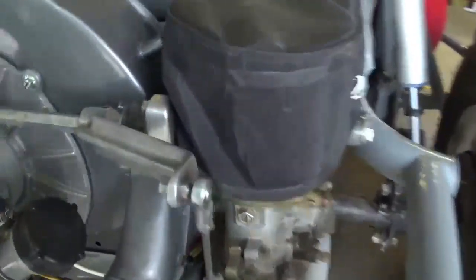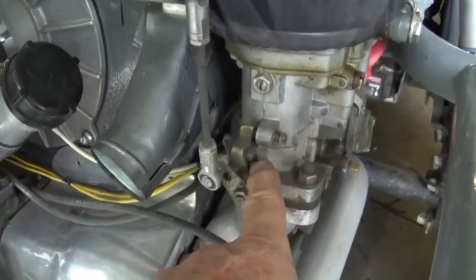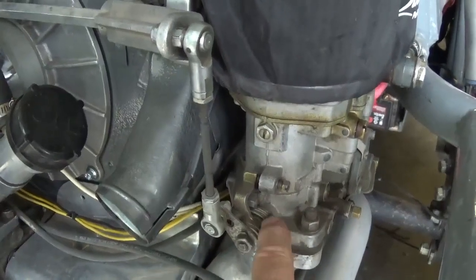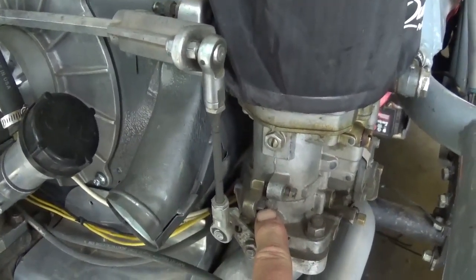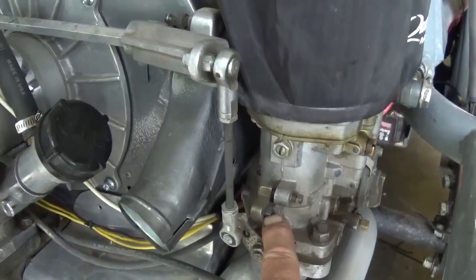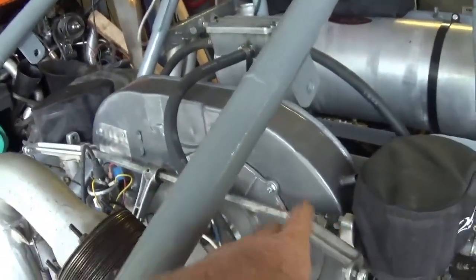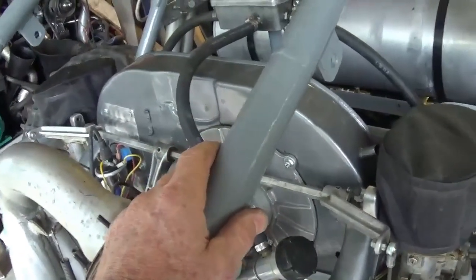There are throttle stops here — it's on the idle stop now, and this is your full throttle stop which makes contact right here. What we've done is add a throttle stop on the back side of the gas pedal and have that adjusted so that if you do hit a bump, you're not stressing out and shaking all your linkage or bending things — because that's not a good thing.